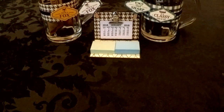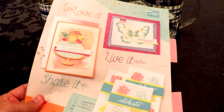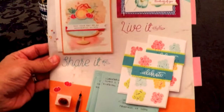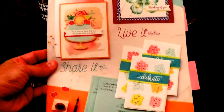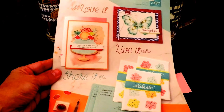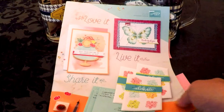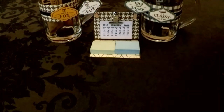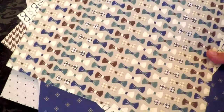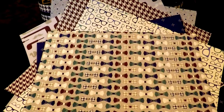Hello crafty friends, this is the Paper Chef. January 1st the 2018 Stampin' Up Occasions Catalog is coming out, and I get excited about new products. Today I'd like to make a video featuring the True Gentleman Suite. I can't open the catalog until January 1st, but trust me it's in there. I'm going to show you projects you can make not just for men, but for your girlfriends as well.